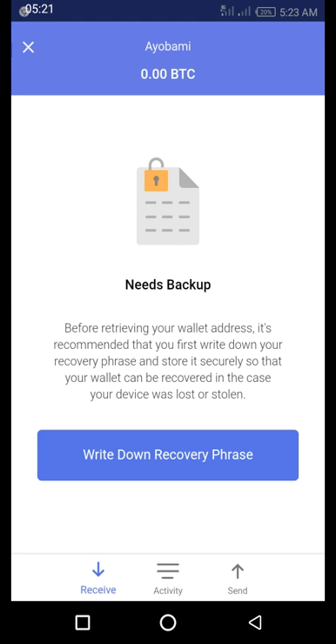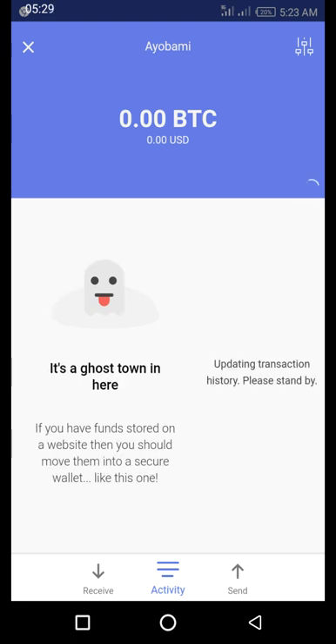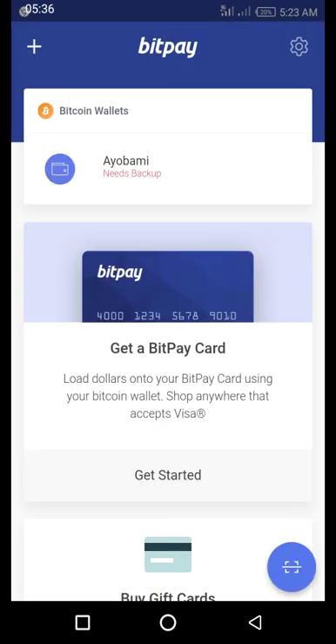After doing this, you are all set and you can now receive funds and make payments. The wallet activity window will show you all the transactions you have made in Bitcoin. Due to this being a new wallet, you can't see anything here yet, but my original wallet has all this information — I'll probably show you that. Thanks.